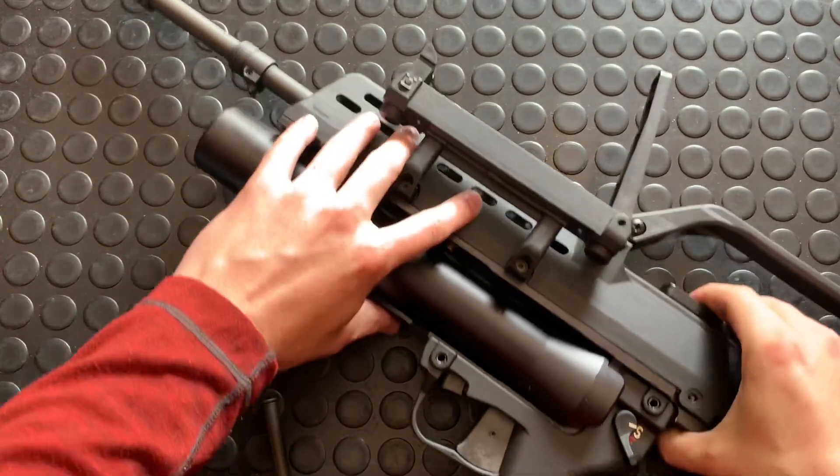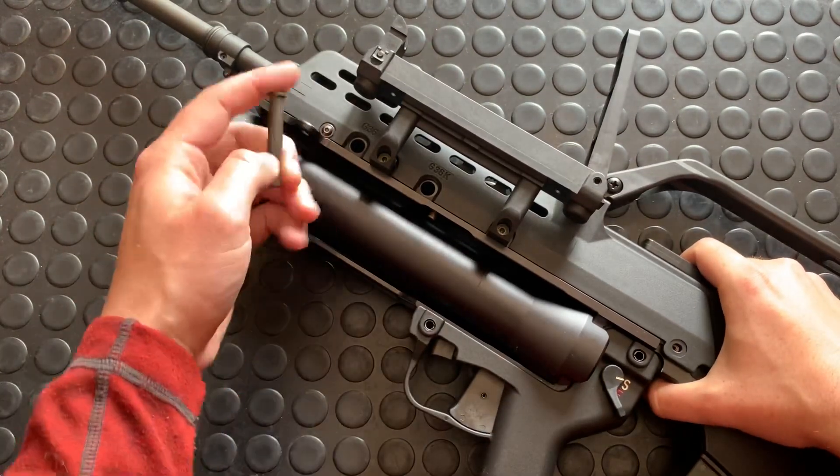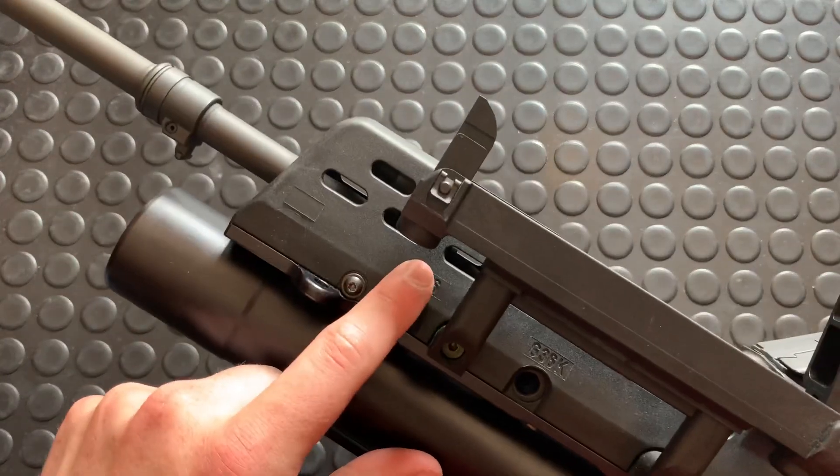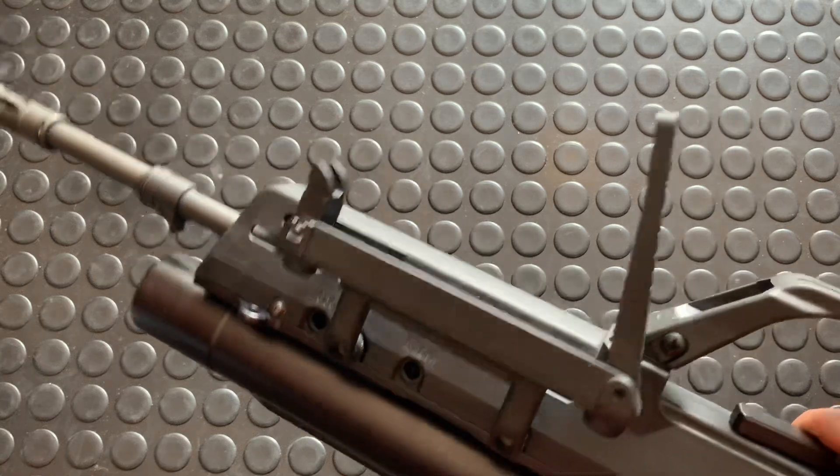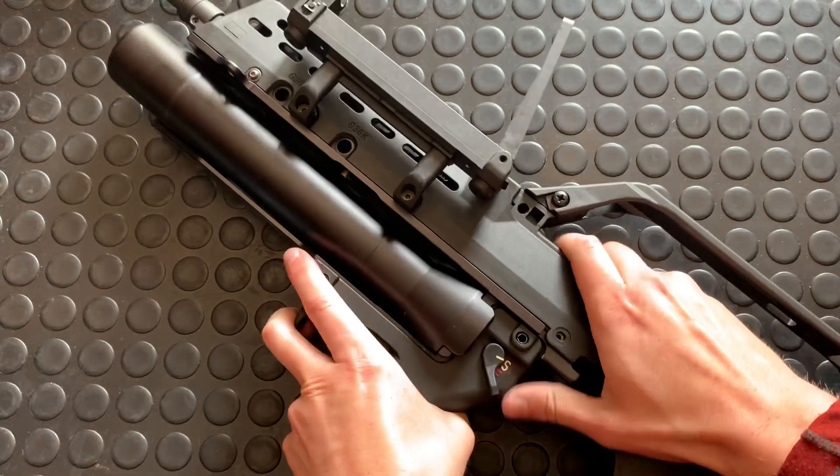So basically you pop this pin out. It's sized for the G36 or the G36K — you just put the pin in either one. It then just slides right off.